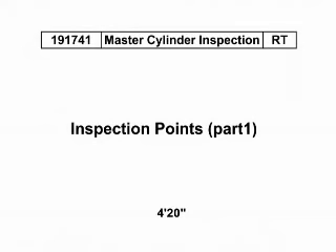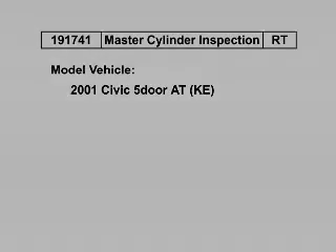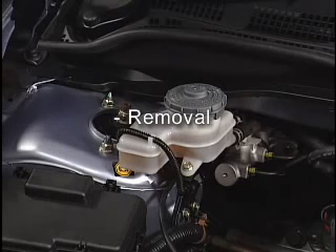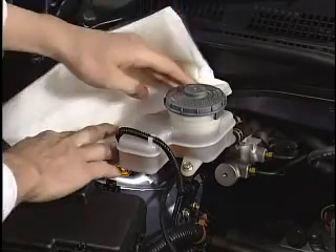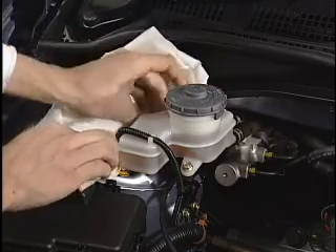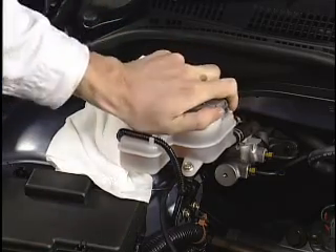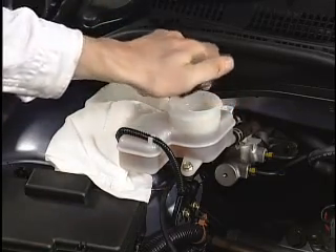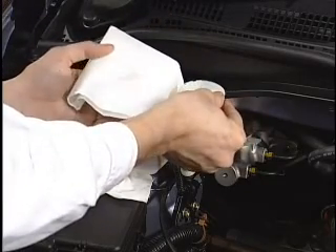Master Cylinder Inspection: Inspection Points. To remove the master cylinder from the vehicle, first draw the brake fluid. Because brake fluid may damage the paint, use shop towels in the surrounding area to protect from dripping brake fluid. Remove the reservoir tank cap and draw the brake fluid from the reservoir tank.